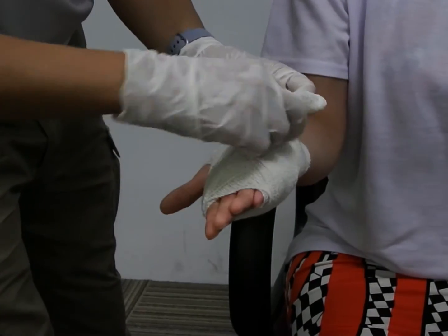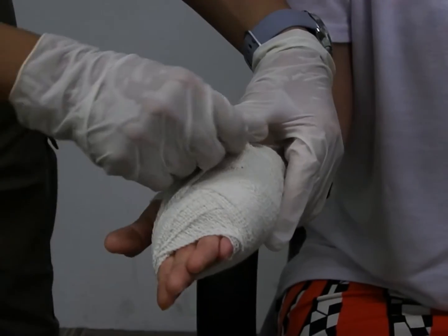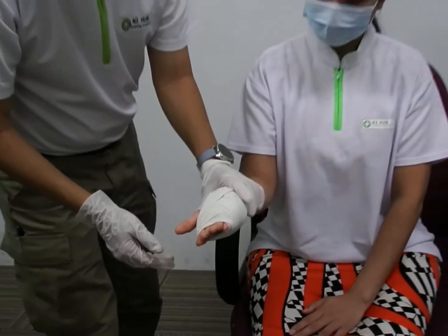Tuck in any excess bandage into the bandage. Alternatively, you can use a hook, or you can use a tape, or even a safety pin. So this is how you do the palm bandage.